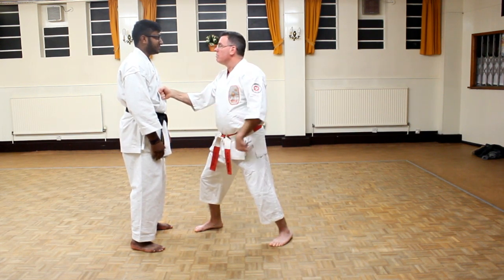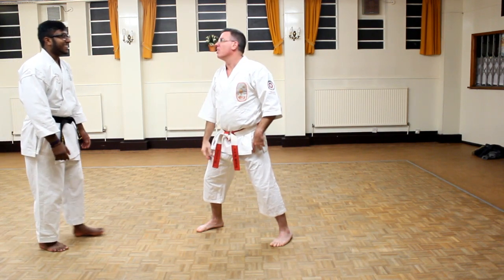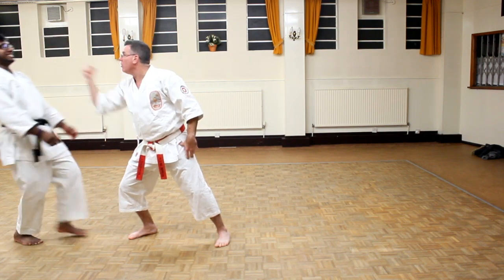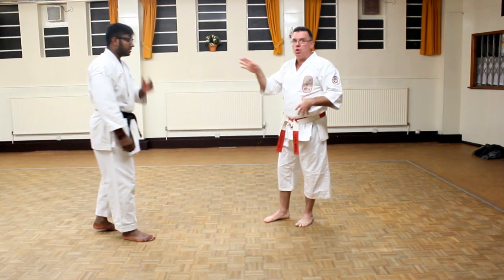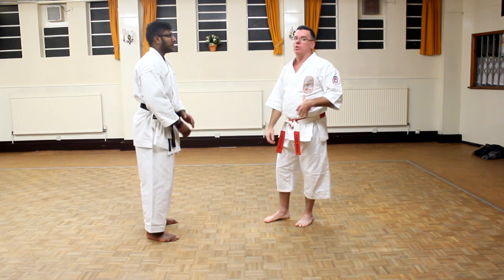You have to be able to throw a punch and not hit the punch. I'm here, I'm stopping — but if I kept going, what would I do? I'd hit you. So when I come in and I kept going, what would happen? When you're working Ippon Kumite it has to be that you could hit the guy if you wanted to, but your control — you're stopping short so there's no contact.